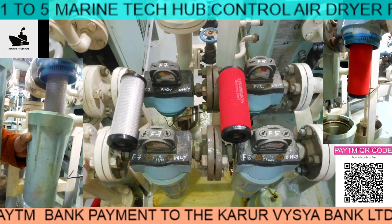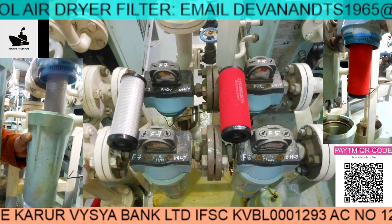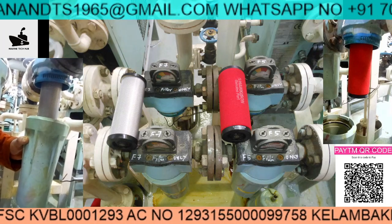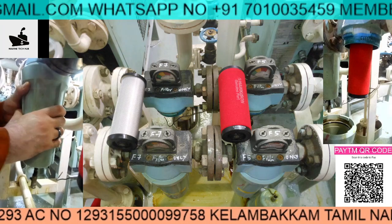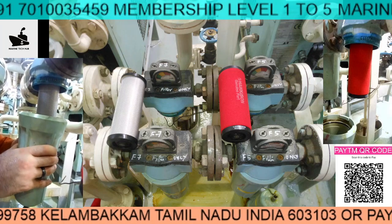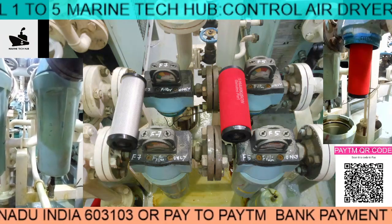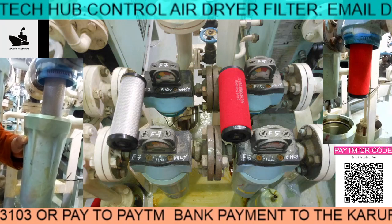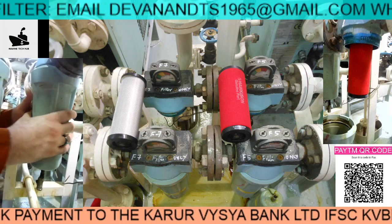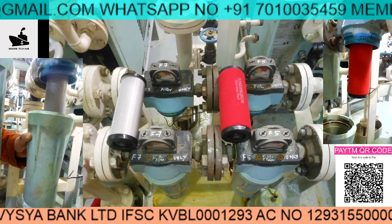I'd like to show you how to assemble it. The first one is the white filter — I'll run the video for you. You can see how it needs to be done; it is very simple as long as everything is done in the proper manner. You just turn it, lock it, and turn it. You can see the locking arrangement — push it and turn it anti-clockwise. There is a drain plug here, so before you open it you need to drain whatever air is inside, then only you can operate it.